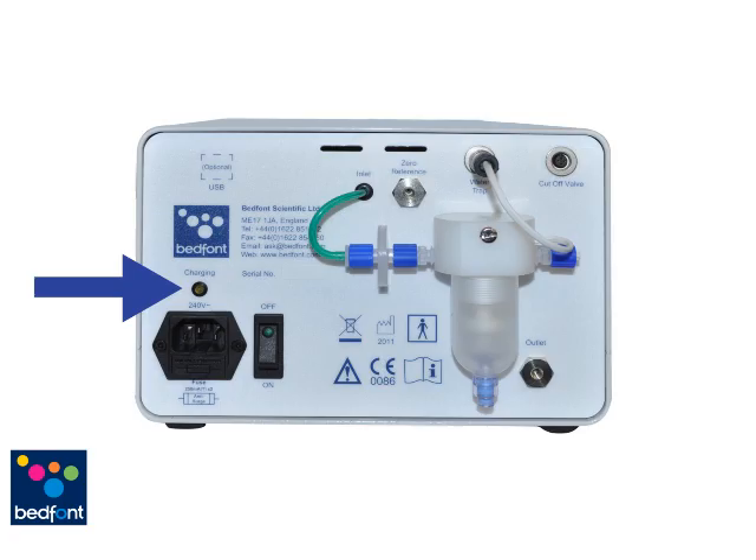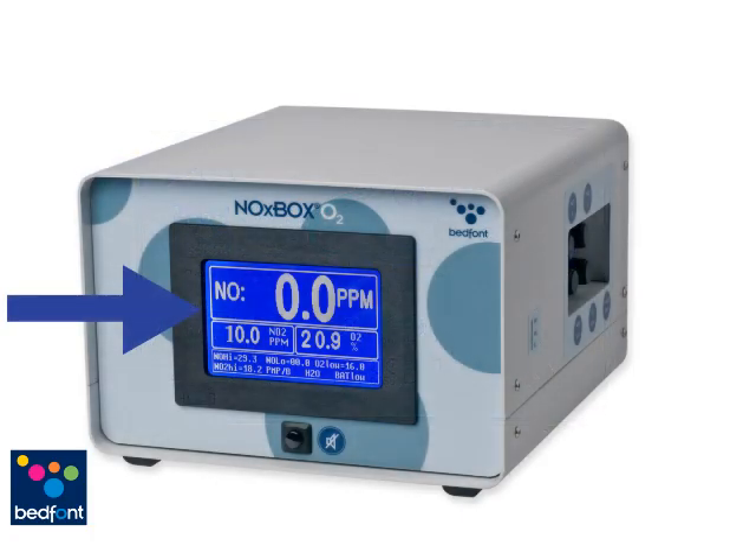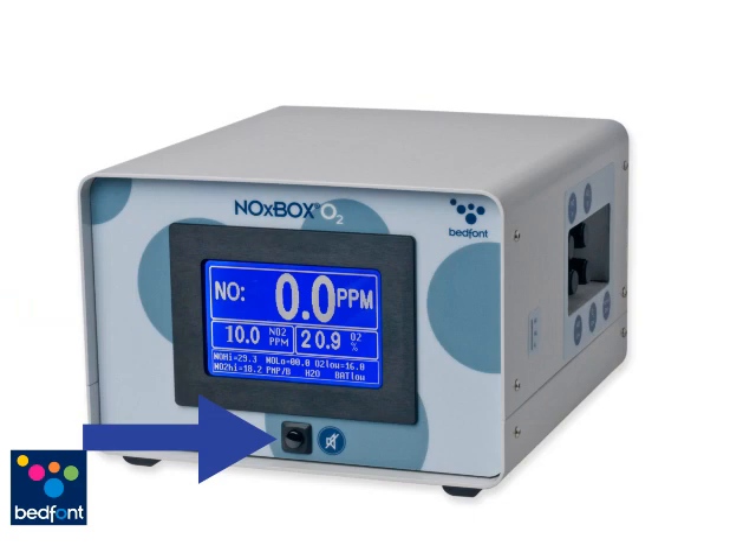Charging LED indicating the unit is charging, On Off Switch, Water Trap, Luer Lock Release Valve, Protective Filter, USB — this is an optional function for PC connectivity. LCD Screen, Mute Button to silence the alarms.